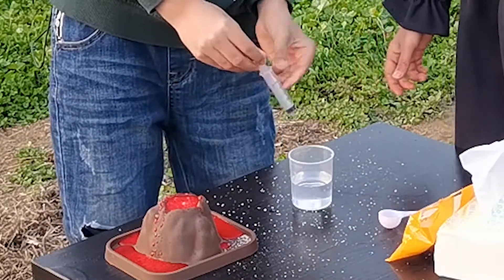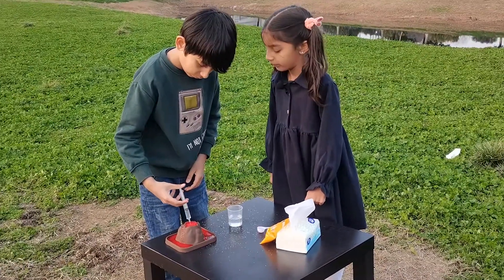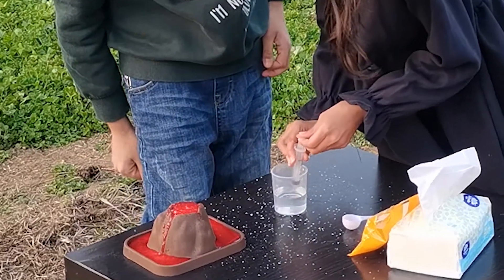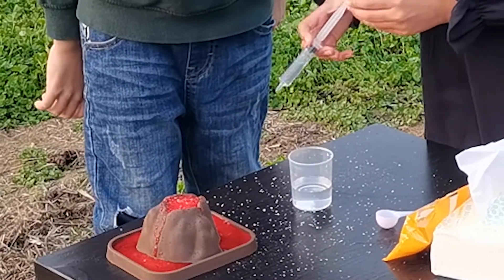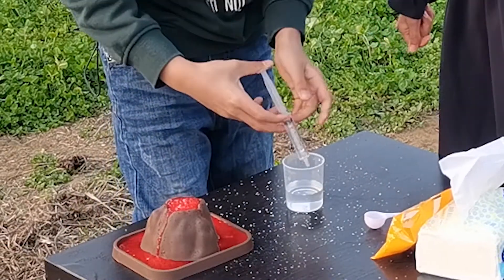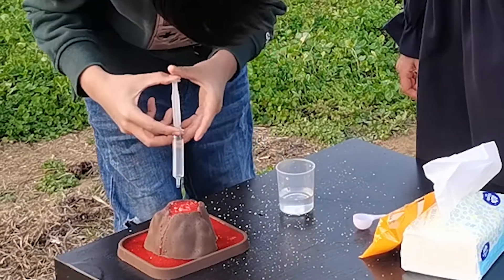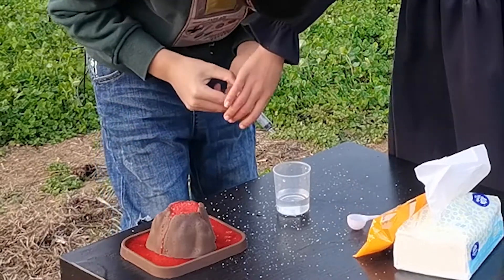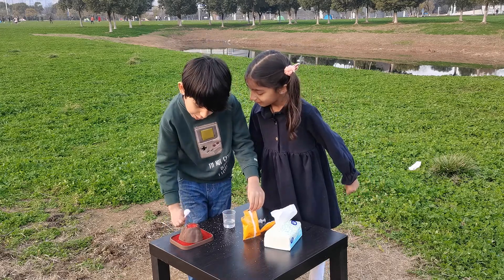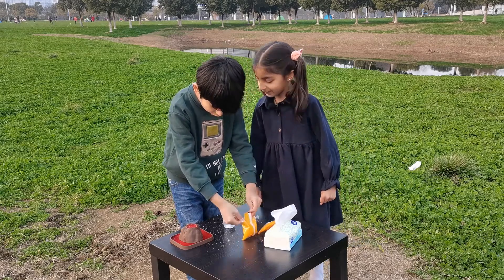Can I do one whole time? Can I do one more? Put it in. Whoa! Let's finish this water. Do one whole time. Do the ice. Let's put another spoon in. Yeah.